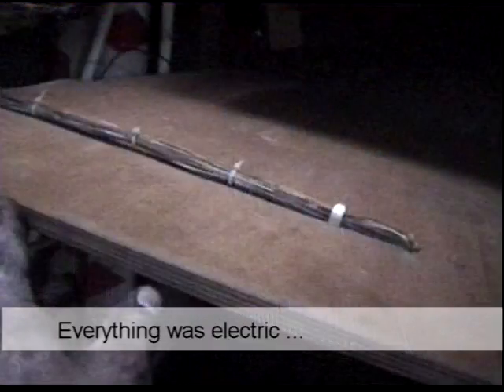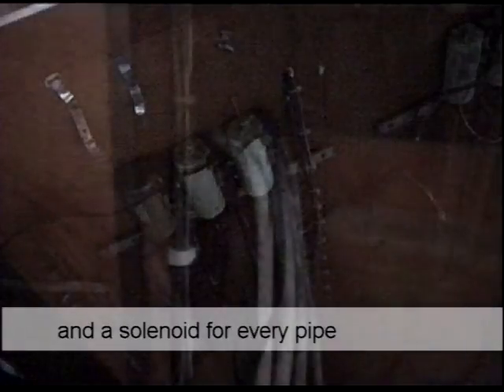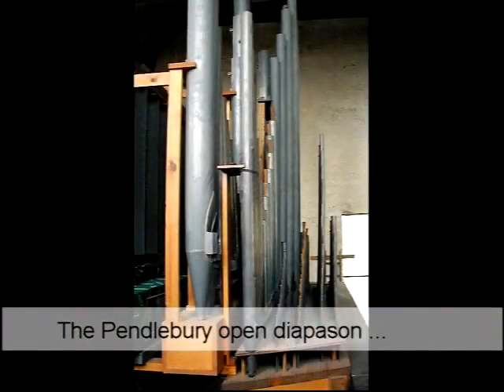Fortunately, the action of the Willis organ I'd found was electric. This meant that each wind chest contained a zillion solenoids and a ton of wiring, and the wiring determined which pipes played and which didn't. The Pendlebury open diapason, which had been added later, sat on its own wind chest.